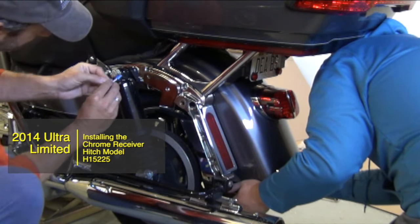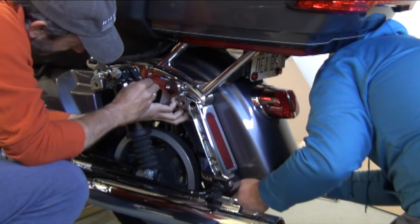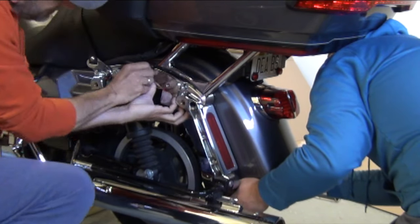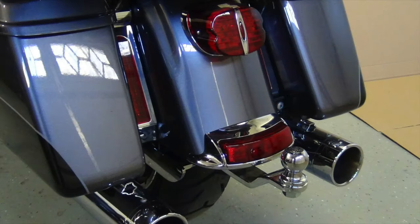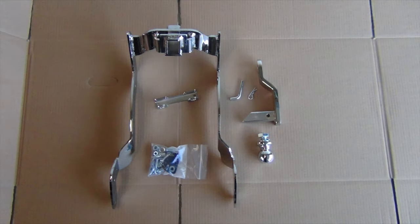Hi, Dale here with Open Road Outfitters. In this video I'm installing the model 15-225 hitch on a 2014 Harley Ultra. This hitch fits touring bikes starting with the 2014 model year that have a plain fender with no bumper. This triple plated chrome hitch comes with all the hardware you need plus a safety chain bracket, a tow bar, and a 1 7/8 inch ball. And this is one of the easier installs I've ever done.